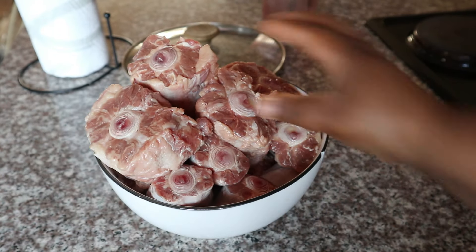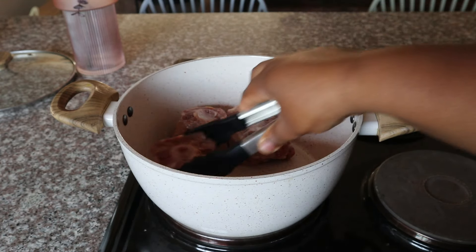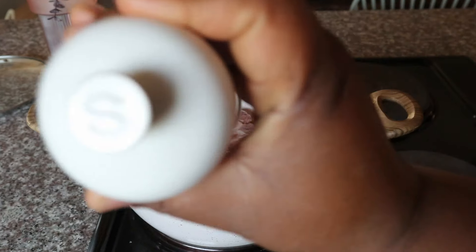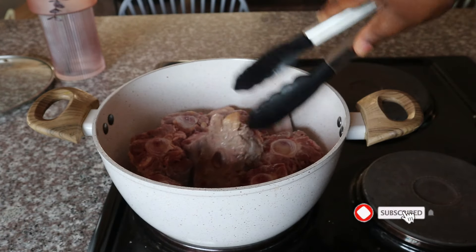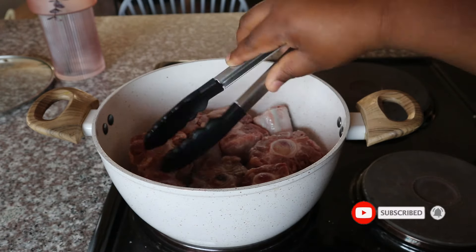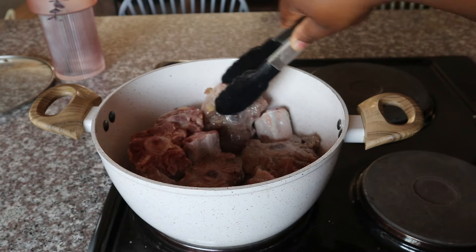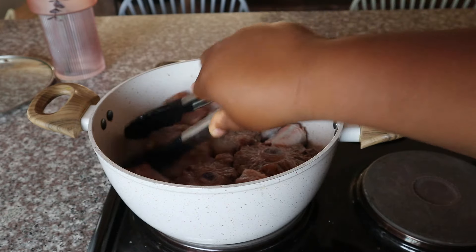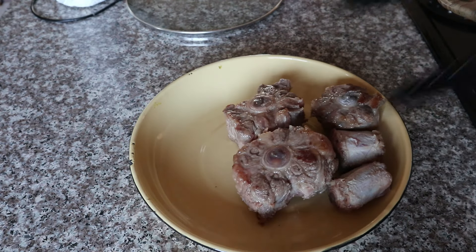To begin, we're starting off with some oxtail — I've tried to trim off a little bit of the fat. I'm adding that into my pot. Please note I do not use any oil in this process. I'm going to brown my oxtail on both sides, seasoning it with a little bit of salt as I go. Turn your oxtail around and brown both sides before removing and placing it aside. Once you're done with the browning process, this is what your oxtail should look like.